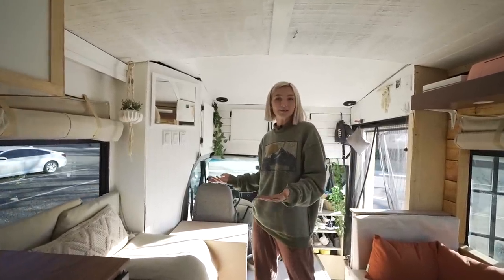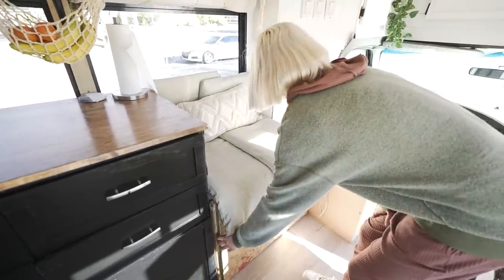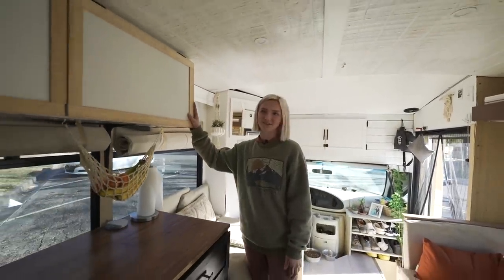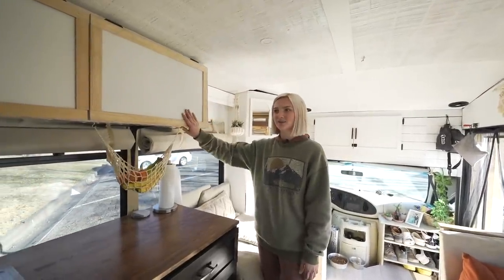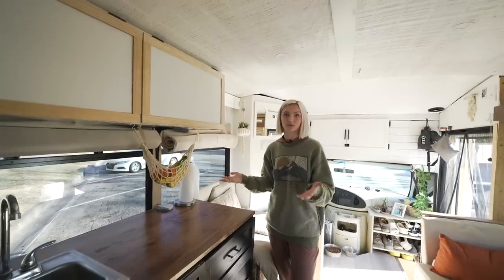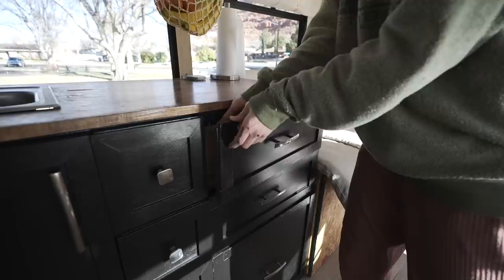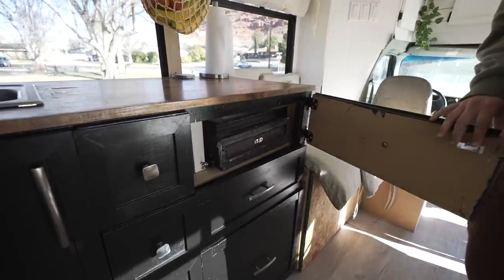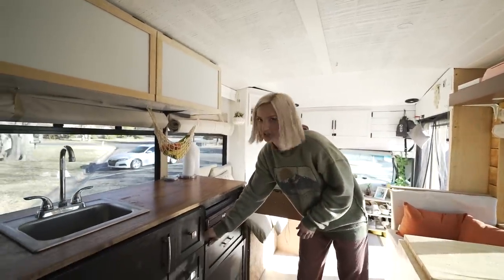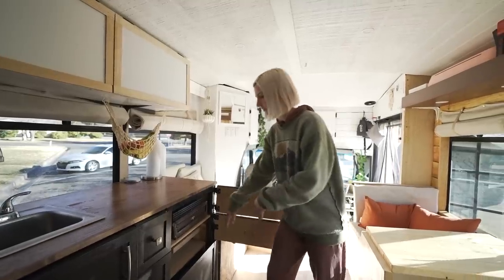This is a couch that we kind of did last minute — we're still deciding whether we want to do a furnace or leave it how it is. Right here is another one of my favorite parts of the bus: the kitchen. The kitchen holds so much storage, which before our renovations we had absolutely none. I have my art storage here and our kitchen storage, so we have to open this to get to our fridge.